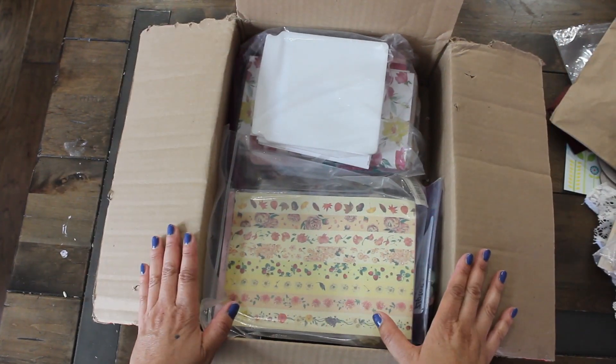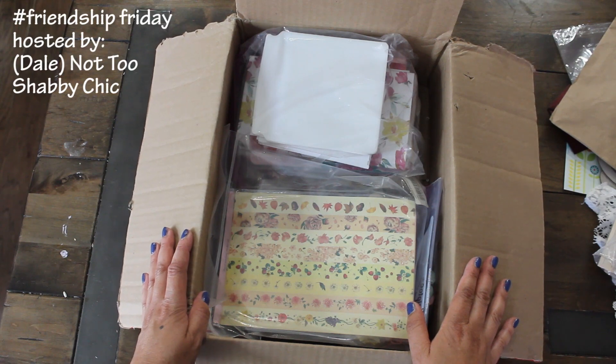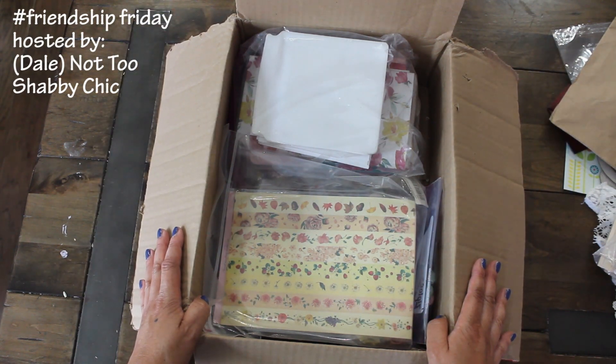Hi guys, welcome back to Karenia's Corner. I am back with part two of Friendship Friday. This is the amazing Happy Mail, RAK Mail from Dale from Not Too Shabby Chic.